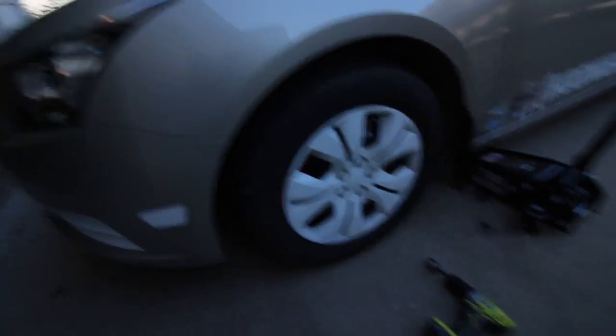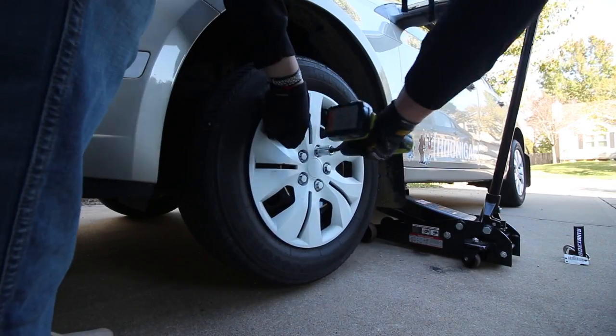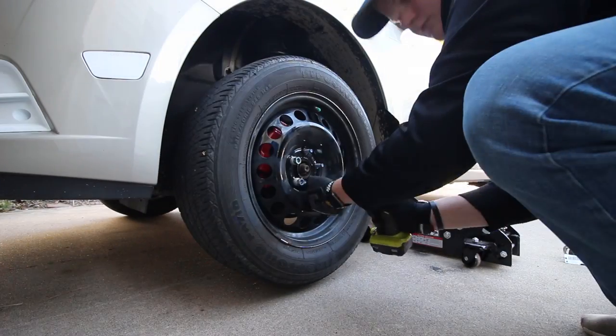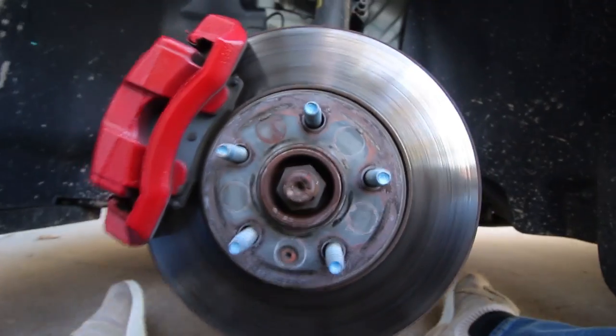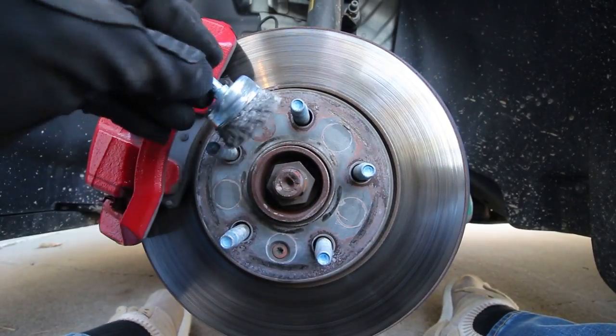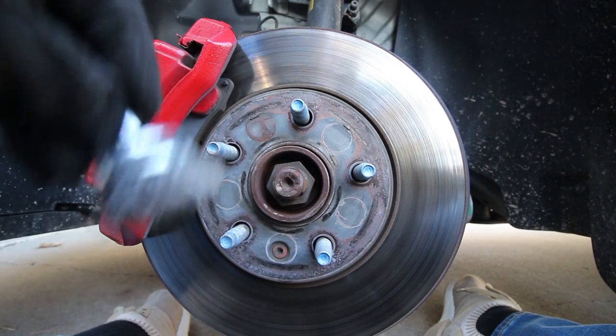I'm just going to set the camera up right here for you guys to see and I'll kind of talk through what I'm doing as well. So the first thing I'm going to be doing is cleaning this off — I just have a wire wheel brush that I'm going to be using to get most of this rust and stuff off, so this is a clean surface for the spacers to go on.